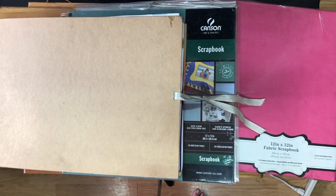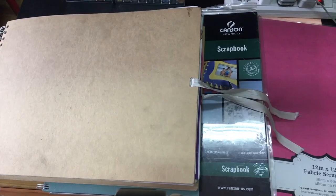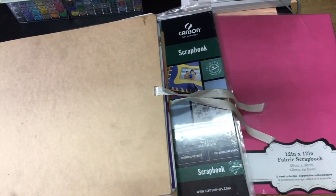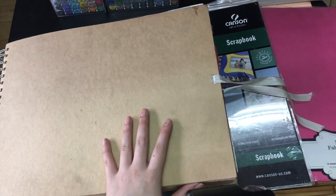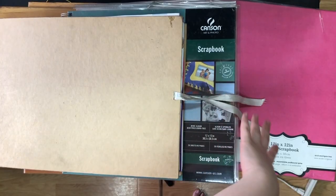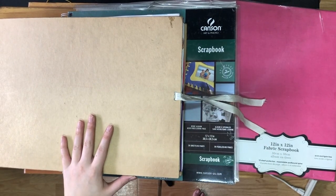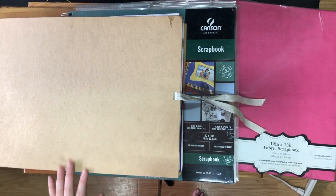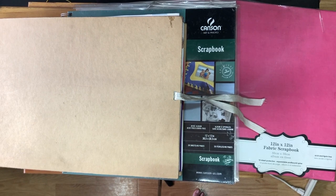Hello, I'm trying to experiment with a different type of setup, so hopefully this works. I'm just practicing for our next travel. For this video, I'll be showing you three of my scrapbook pages and I will teach you some tips on what to do and what not to do in scrapbooking — things that I learned through the years. If you want to learn more, just keep on watching.